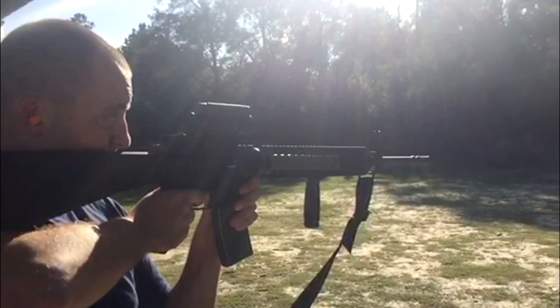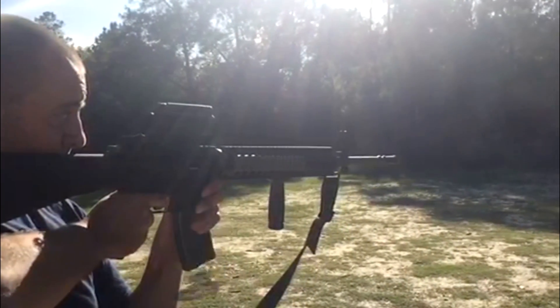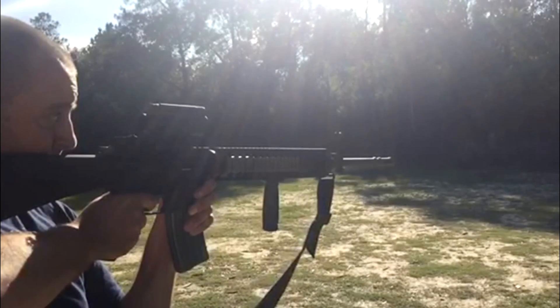The 5.56 Riot Maker Muzzle Brake offers unmatched muzzle rise and recoil control. This brake represents a complete leap forward in rifle technology.